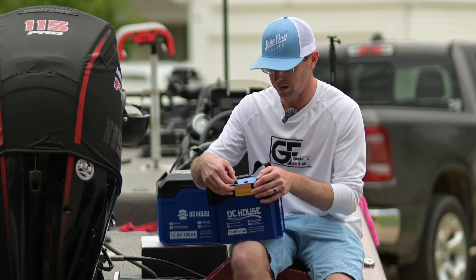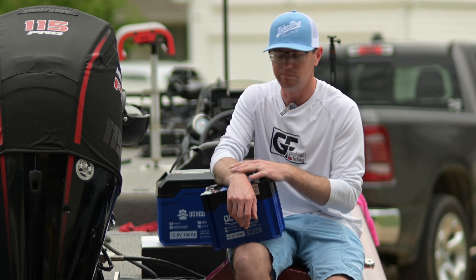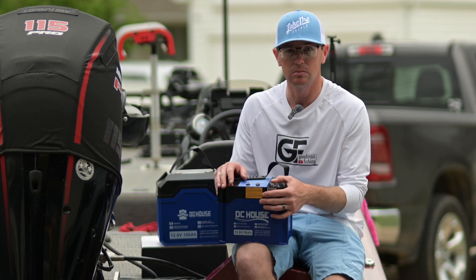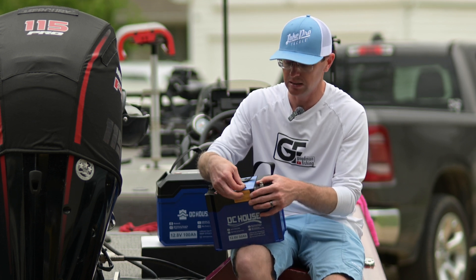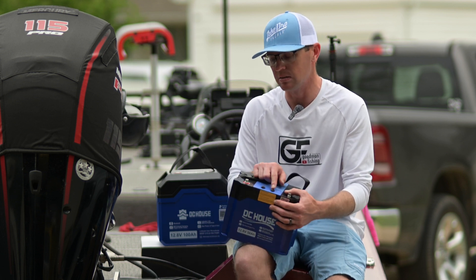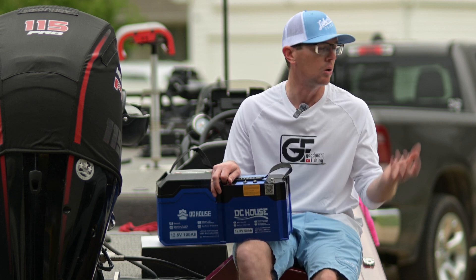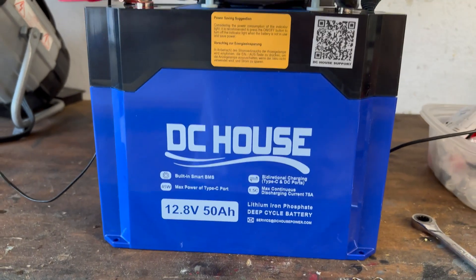It has a DC input/output on the top and a USB-C port on the top as well. Let's say you're running this 50 amp hour battery in your jon boat, small boat, or pontoon, and you want to run your trolling motor or electronics and a GoPro or DJI — you've got a straight USB-C. Or you can charge your phone, Android or iPhone, straight into that without any kind of power port or adapter.